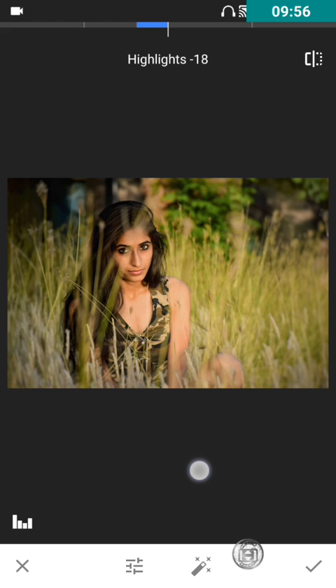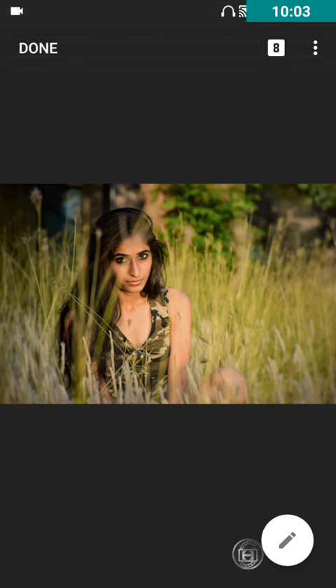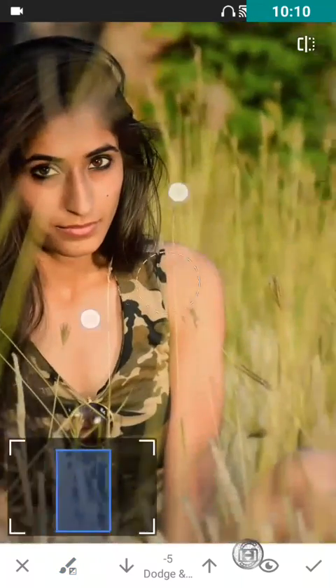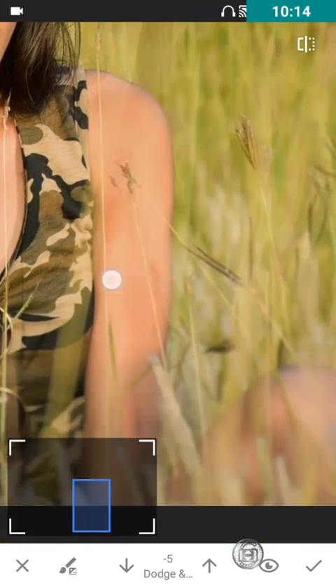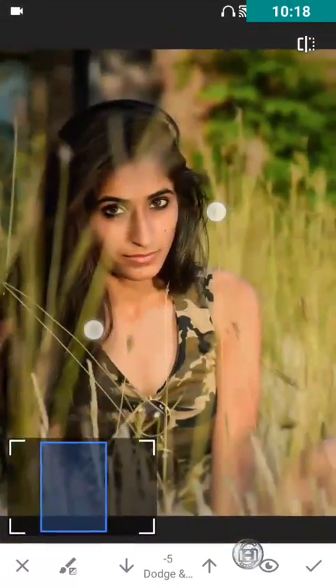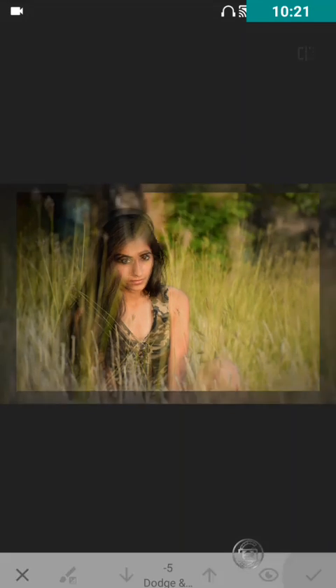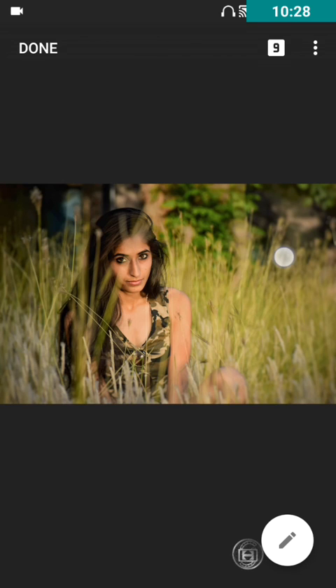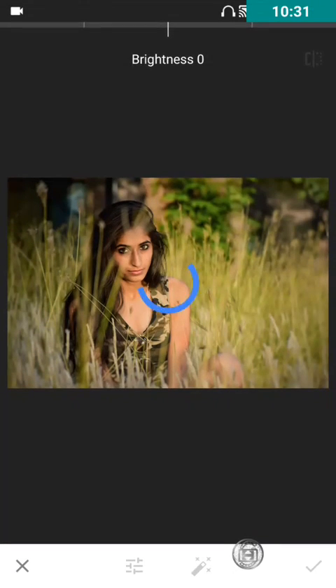You can decrease the highlights a bit if you want. I felt the image was a bit over-highlighted, so I'll keep it at 18. This was the before and now it looks like this. You can also use the Brush tool on the hands, since they were a bit whitish — brush over them and it will look perfect. For saturation, you can increase it a bit to give a slight greenish effect to the surroundings around her, without highlighting it too much.